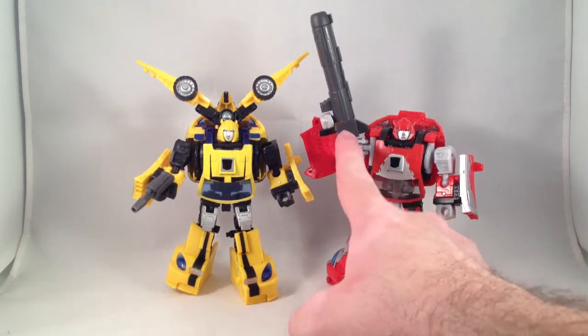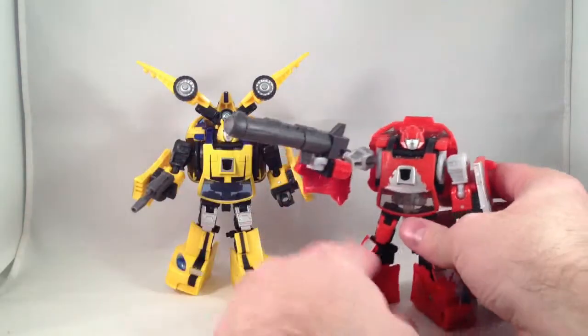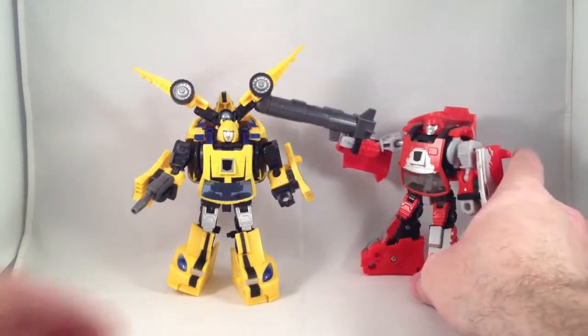It also comes with a neat, big, large cannon gun, which I like and bought for Cliffjumper — because in the first episode of Transformers G1, he tried to shoot Megatron with a gun that looked vaguely like that.